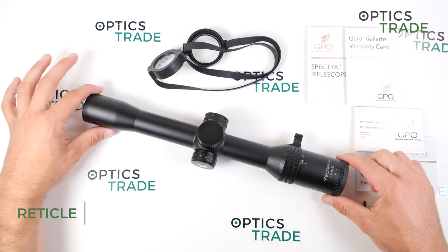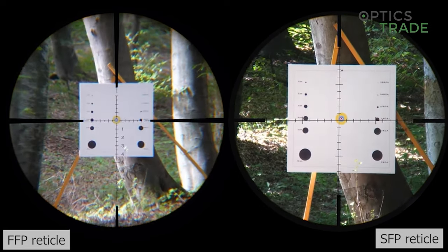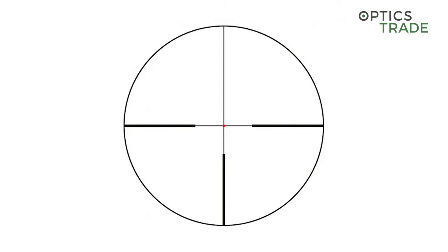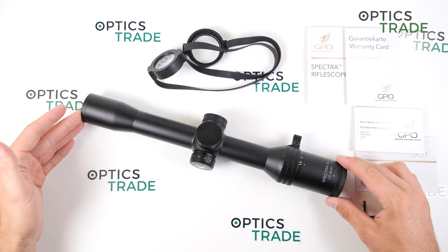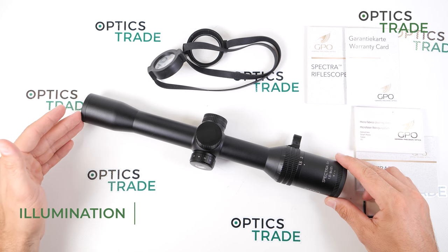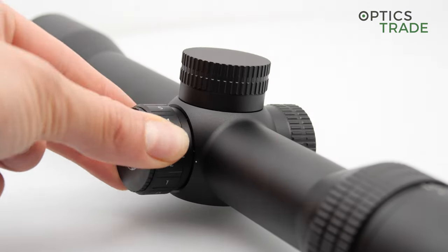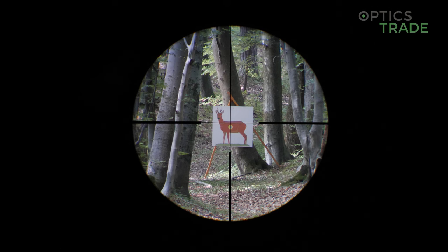The reticle in this riflescope is positioned in the second focal plane, so it stays the same size through the entire magnification range. There is only one reticle available currently, which is the G4i or German 4, which is in Europe the most used reticle for hunting purposes. The reticle also has illumination, which is perfect. The illumination is made from optical fiber, giving a really great, very bright illumination. You can precisely adjust the intensity, and you can easily use it on a very bright sunny day even when looking at a white target. The illumination also features a 3-hour auto turn-off feature to save battery life.